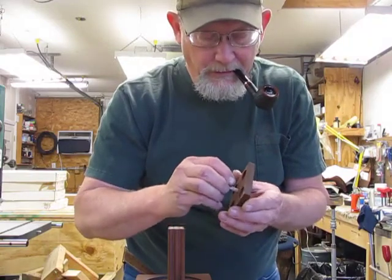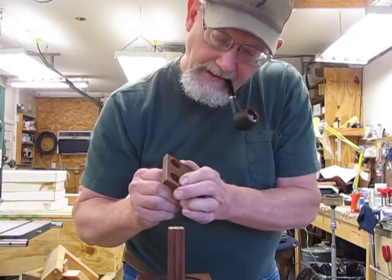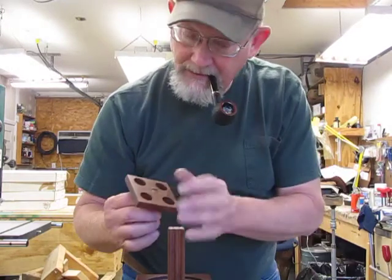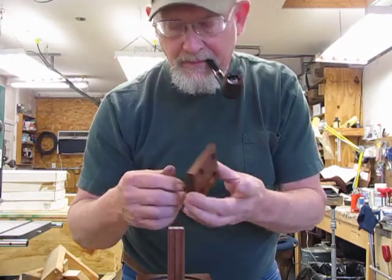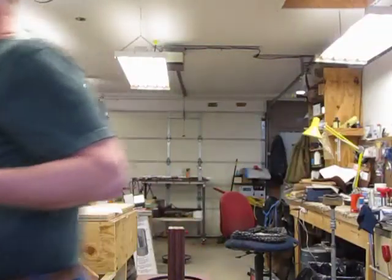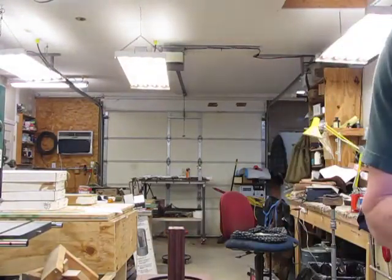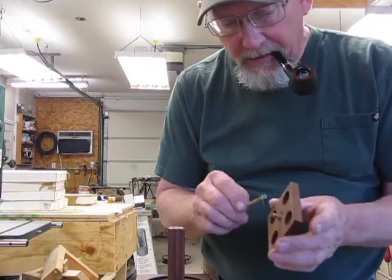It's kind of messy, gets it all over my hands, but that's all right. Put it in here and try to get it flush, so there's not so much cleanup. I'm going to wipe it off my hands. Put a little bit more on this dowel that's going to be inside there.